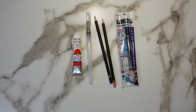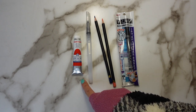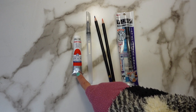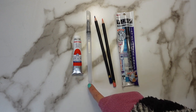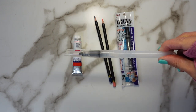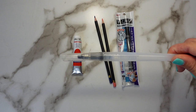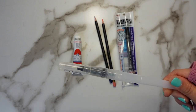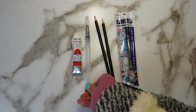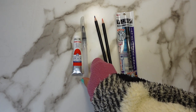All right, so this is what we have in this month's ArtSnacks. We've got the Royal Talens Extra Fine Gouache in the color Vermillion. We also have the Art Alternatives Water Brush, where you fill it with water and then squeeze it — a great plein air artist friend.